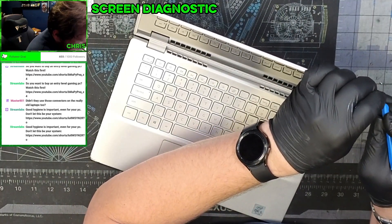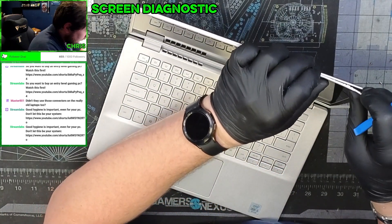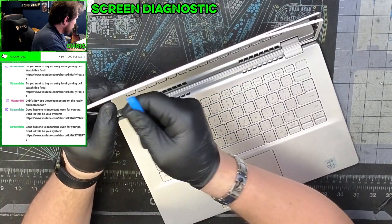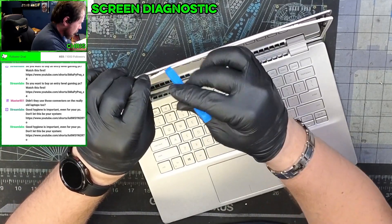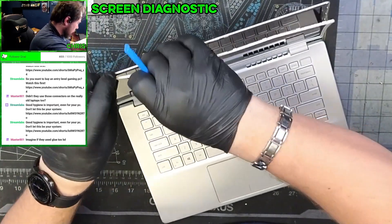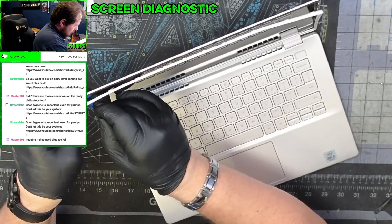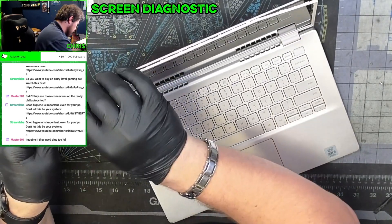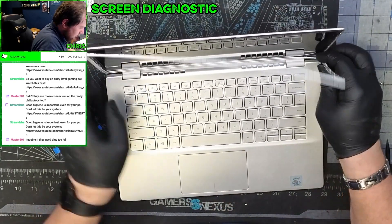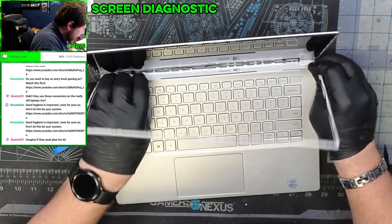I hate laptops that do this. It's off — it's a hundred percent off. Is it? No. There we go. The adhesive on this side is not going to want to just be released freely. That would be so simple. Why would we want to let our customers repair our products? Oh wait, we don't. Here we go.